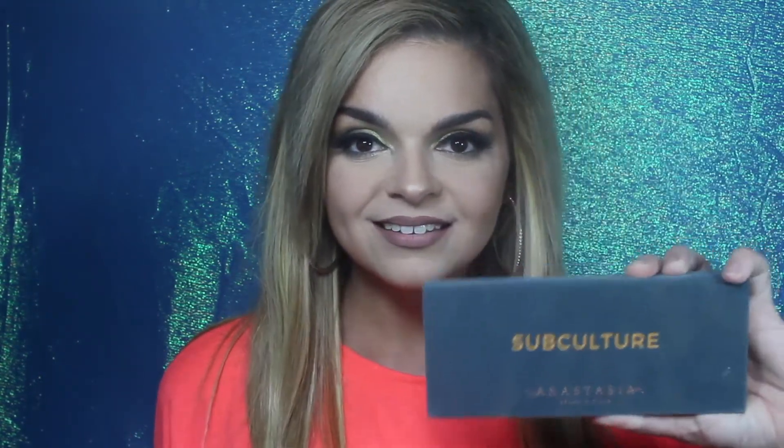Hey guys, it's me Ashley, and in today's video I'm going to be filming this cute foresty mystical green look, and I'm going to be using the ever controversial Subculture palette by Anastasia Beverly Hills. If you want to see how I achieved this look, just keep watching.